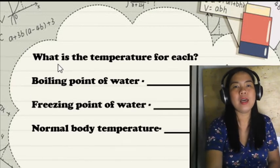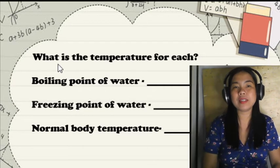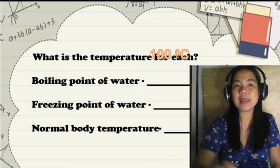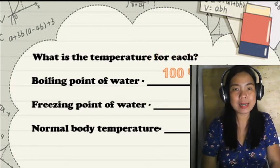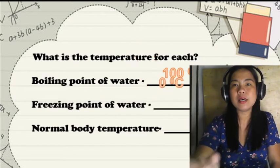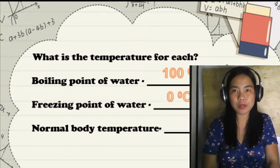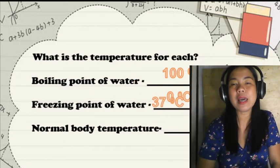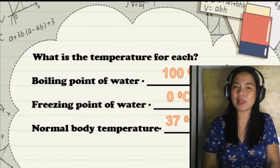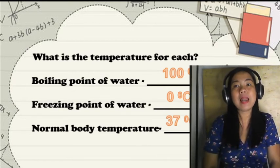Next, what is the temperature for each key point? The boiling point of water is 100 degrees Celsius. The freezing point of water is 0 degrees Celsius. The average normal body temperature is 37 degrees Celsius. If your temperature reaches 38 degrees Celsius, you already have a fever.